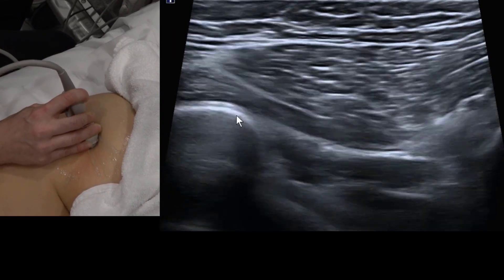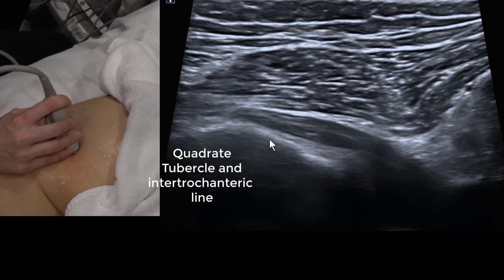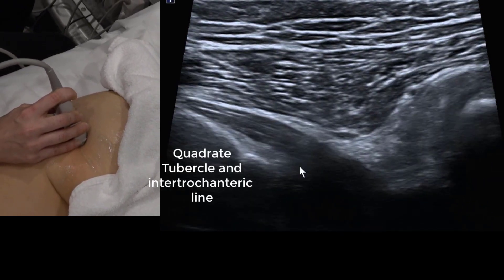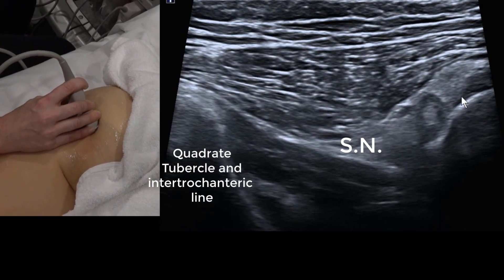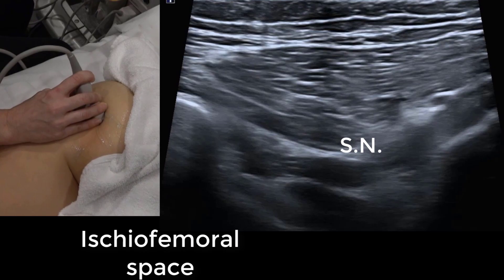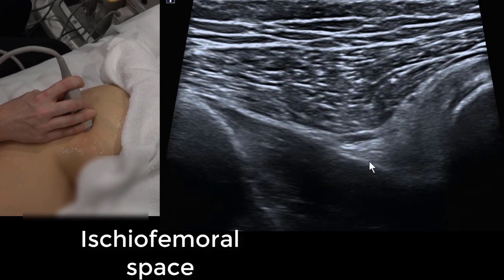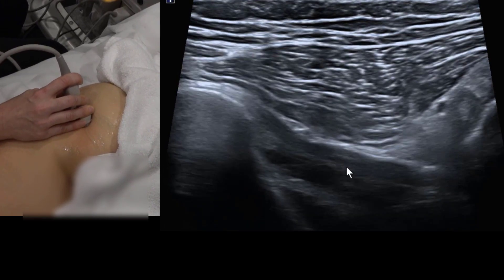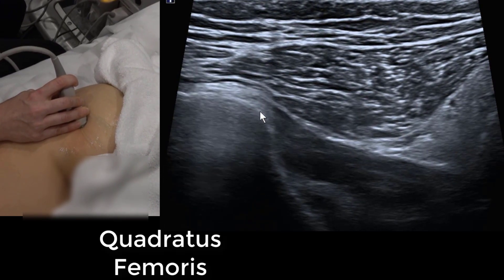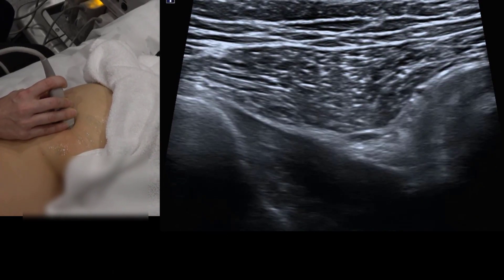Moving the camera out to identify the greater trochanter, we then move slightly further south and the bone changes shape — this is the lesser trochanter. Between the ischium and femur is the ischiofemoral space or ischial tunnel. Beneath the sciatic nerve you can see a large square muscle on the left buttock pointing towards 10 o'clock — this is the quadratus femoris.